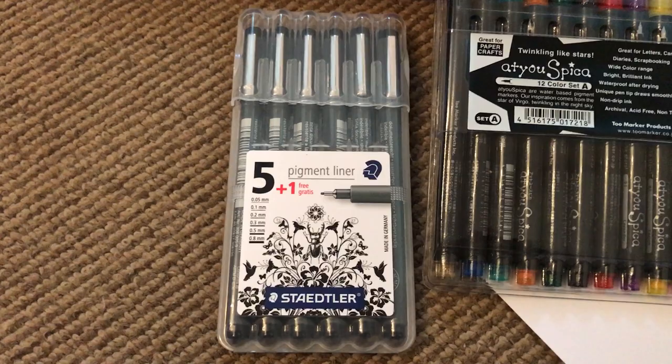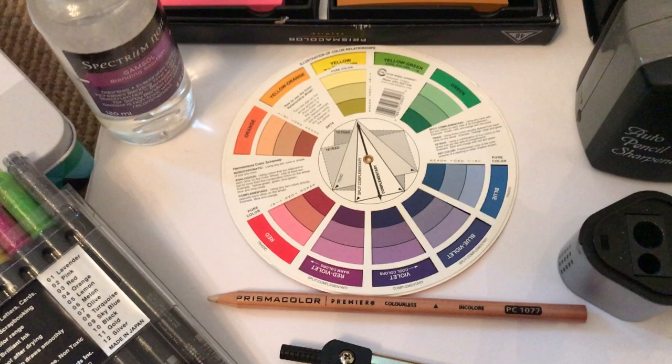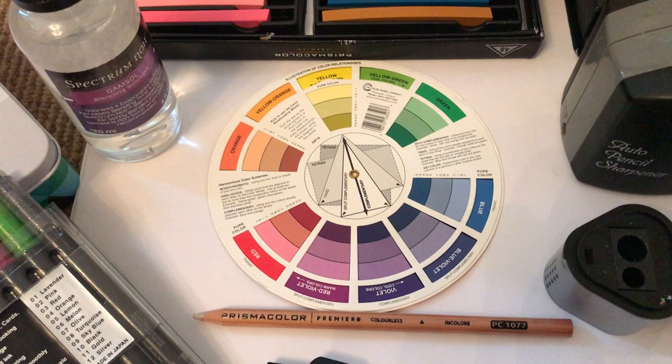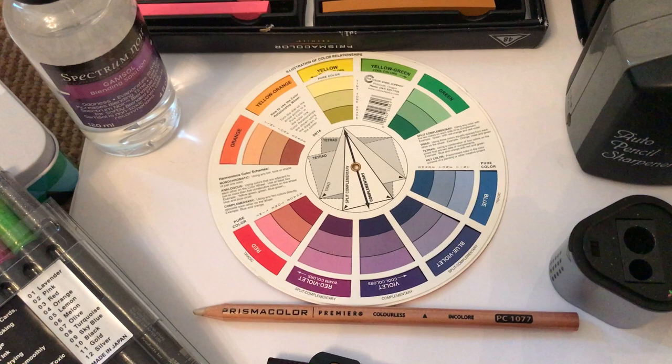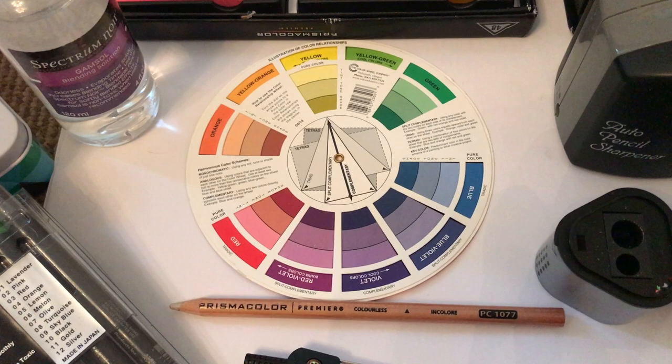Then we have a standard color wheel, which you can pick up very cheaply online — I think one or two pounds. It's very useful for showing you which colors work well together. I use it a lot when planning what color families I'm going to use in a particular design. What you'll get to know is that opposites on the color wheel attract one another, so yellow and violet on opposite sides of the wheel would work really well together on the page.